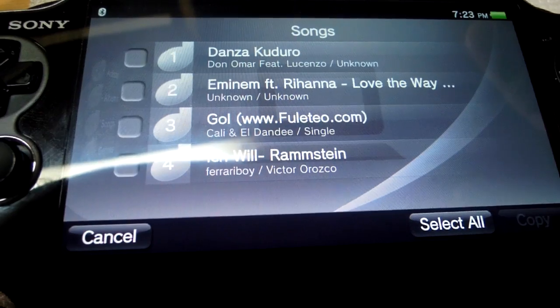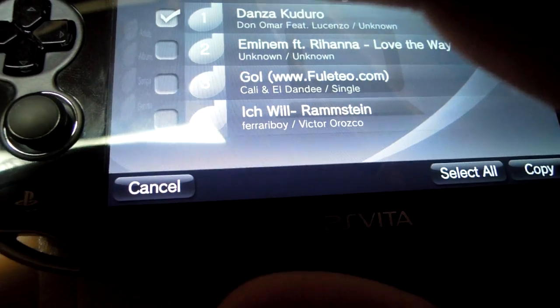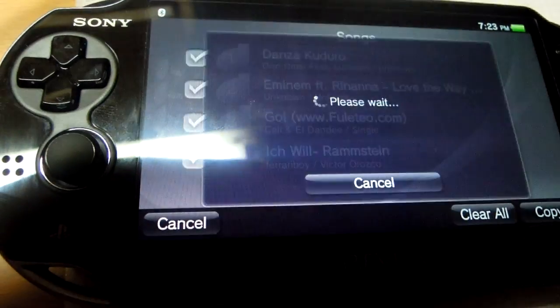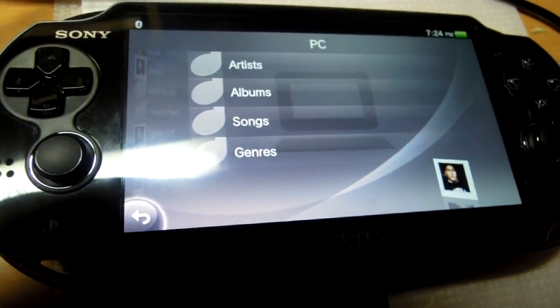As you can see, this is a list of songs I have. If I want to copy, I can select any one of them, or I can select all, and then press copy.